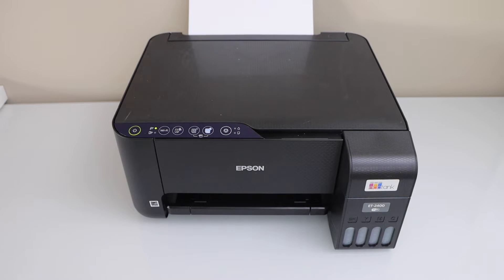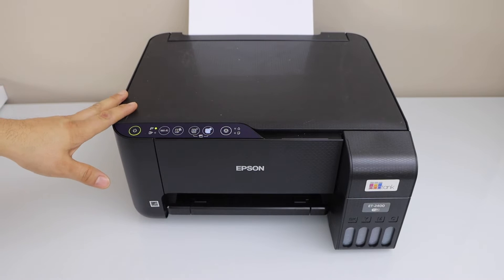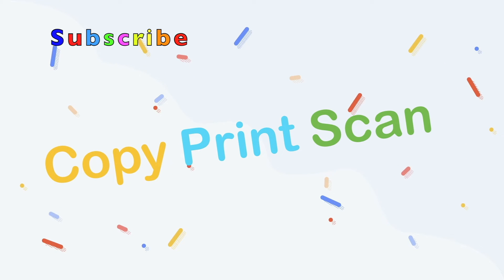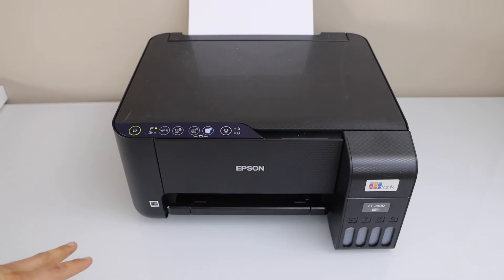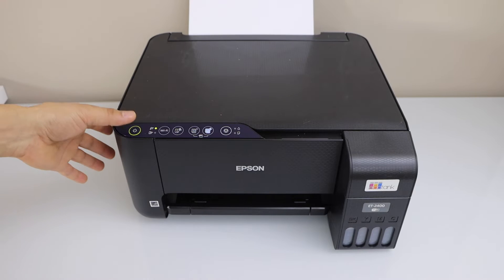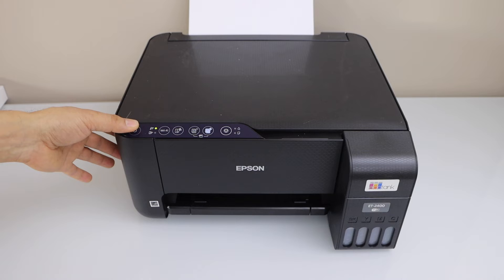In this video I am going to show you how to do the nozzle check of your Epson EcoTank ET-2400 printer. The first step is to load the paper in the paper tray. Now switch off your printer by pressing the power button.